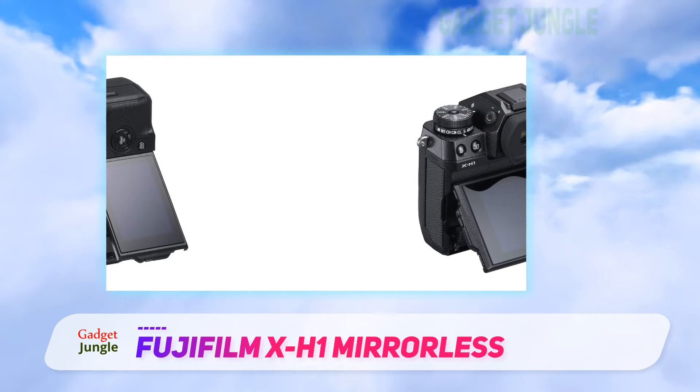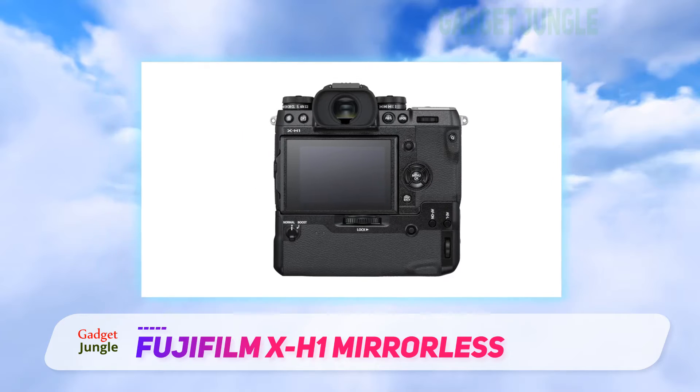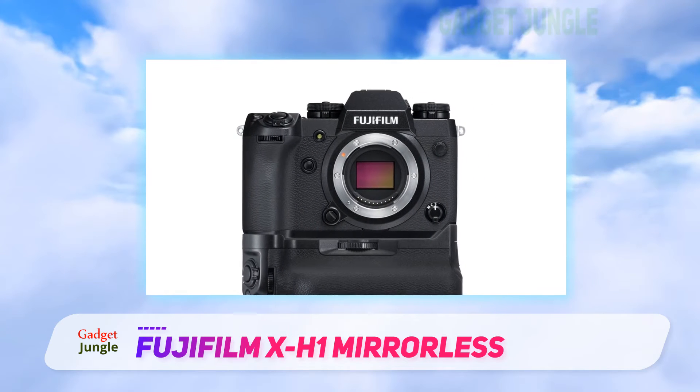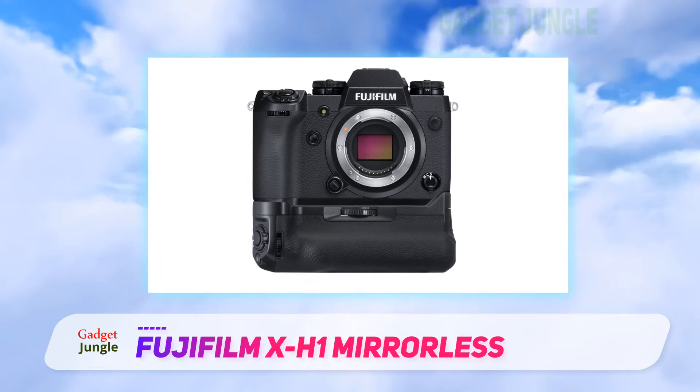It has an industry-leading viewfinder, with performance comparable to the highest-end digital SLRs. Aesthetically, it is similar to Fuji's higher-end FGX line. It has a large deep grip and a professional-looking body, perfect for existing SLR or Fuji users looking to upgrade.